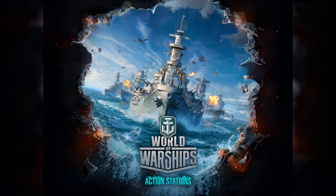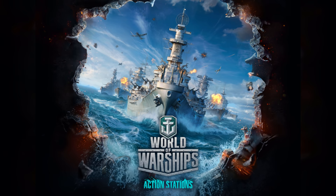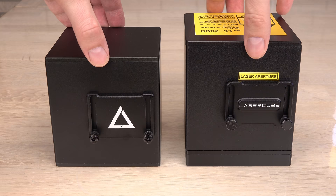Full disclosure first: the show lasers are donated by Wicke Lasers, and this video is sponsored by World of Warships — a free online game filled with passion and strategy that I will tell you more about later.